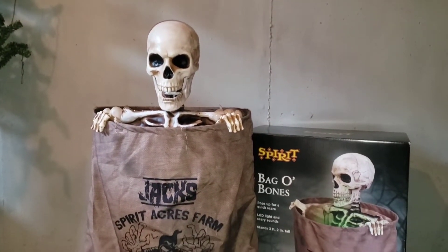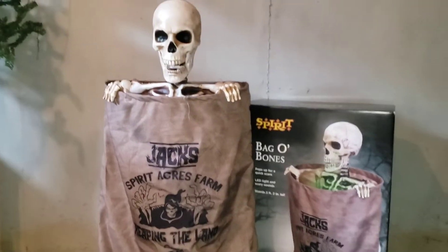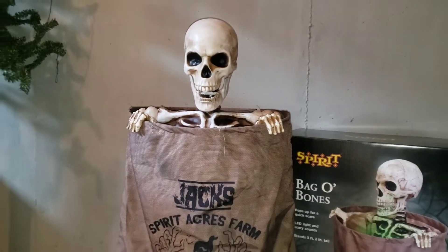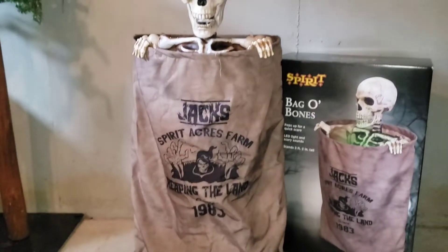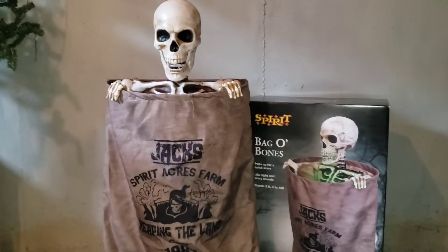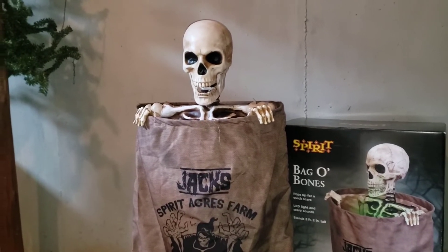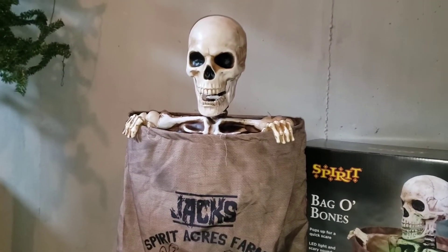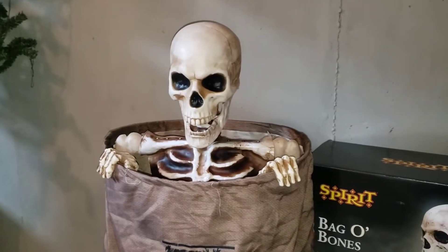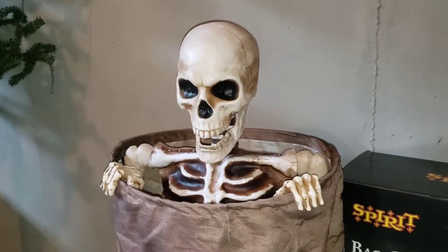One of the main complaints about this prop when he was first released is that he is too basic and plain — there's not really much unique about him. However, this prop is an amazing jump scare. When he's reset, you can't even see the skeleton at all if he's placed high enough or far enough away. And then when he pops up, he is fast. He scares a lot of people, and there are some haunters that don't realize how genuinely scary he is. He is just a basic skeleton, however his pop-up animation is terrifying.